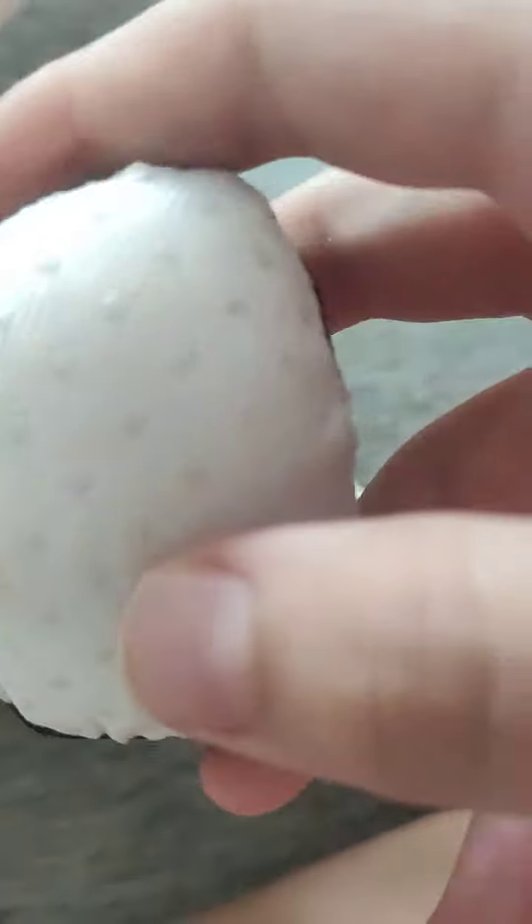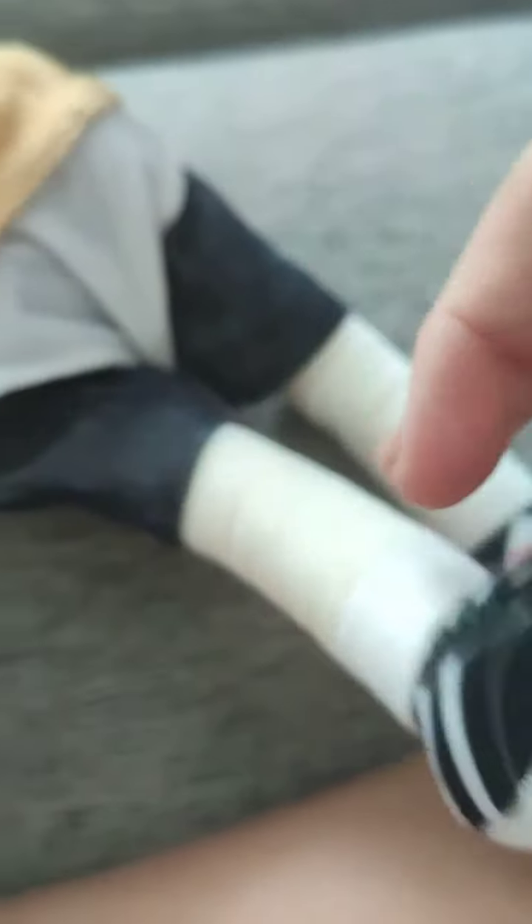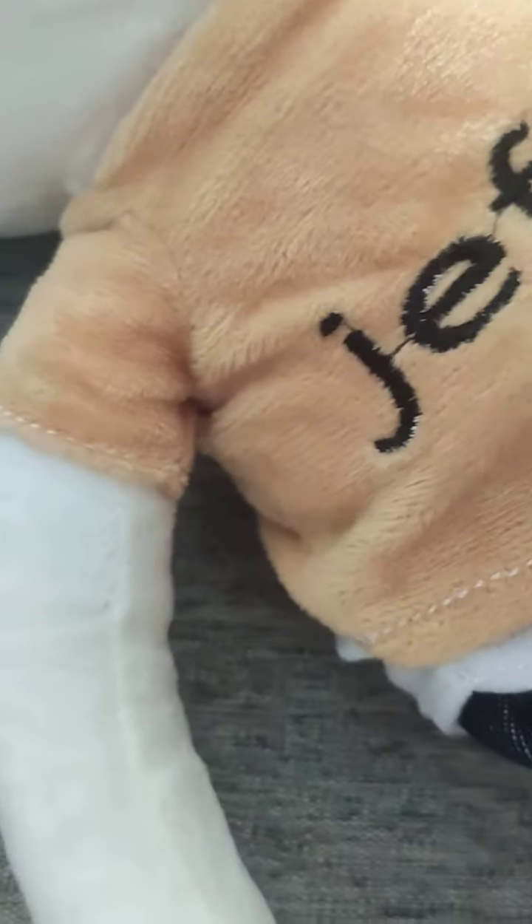He has some texture there and you can take his shirt off like I did at the start of the video. His helmet can't be taken off, but it can be raised to reveal some hair — so you can make him have hair if you want. It's completely your choice.